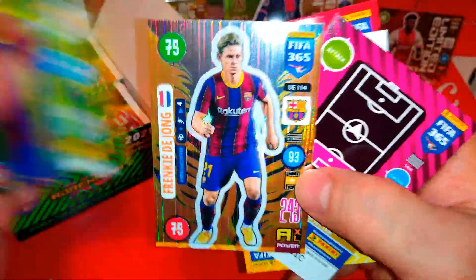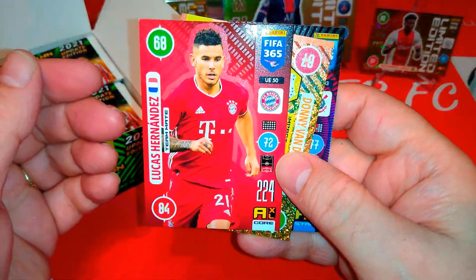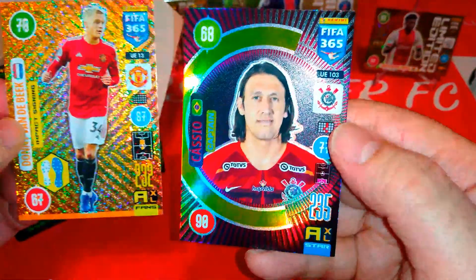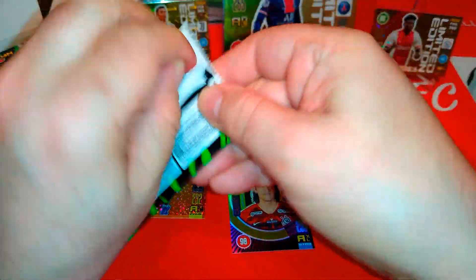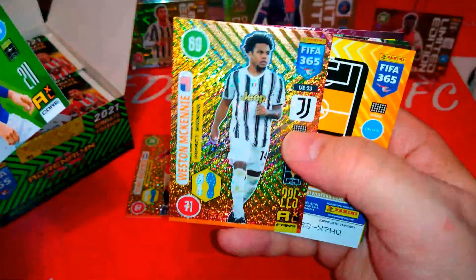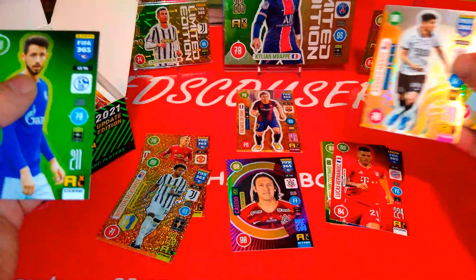Coutinho base. Odegaard on loan at Arsenal. Here is a magician — De Jong for Barcelona. Lucas Hernandez, Bayern Munich — nice shiny impact signing. Van der Beek for United. And Cassio, the captain for Corinthians of Brazil. There won't be tons of inserts — you've seen them in the starter pack checklist — but they are really nice. McKinney the American, impact signing. Here is Araos, magician for Corinthians of Brazil — that's our second magician.